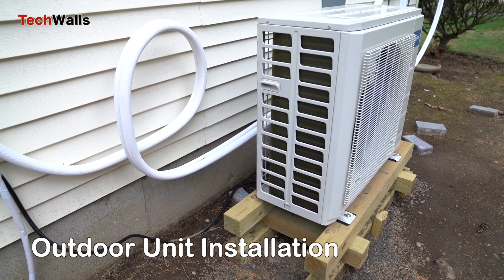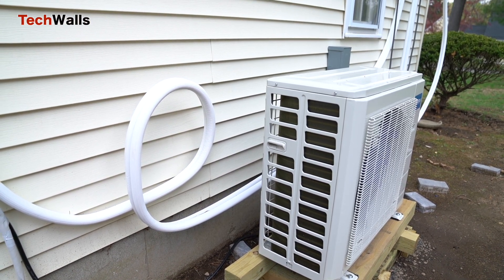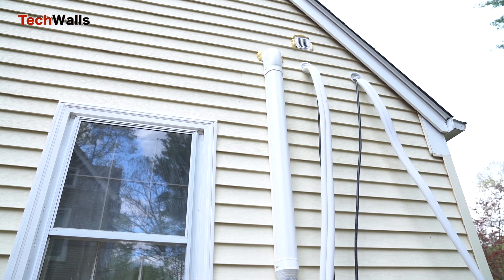Outdoor unit installation. The outdoor unit is mounted on a solid surface and connected to the line set. I built a wood stand for the condenser instead of buying an expensive stand. The preparation and installation of the outdoor unit took me four hours.